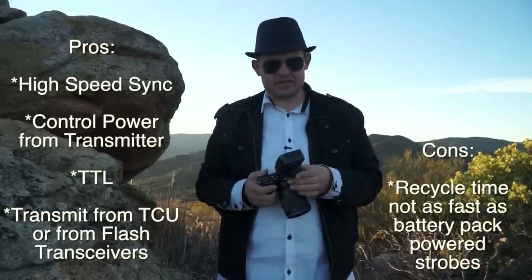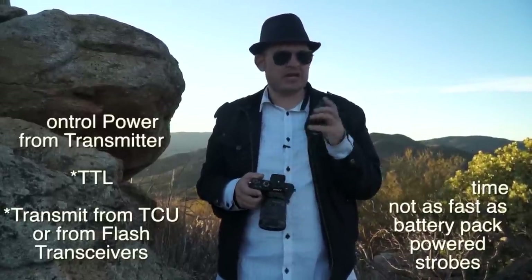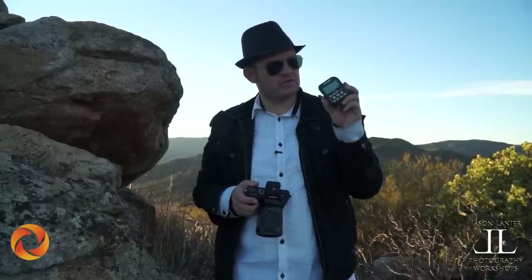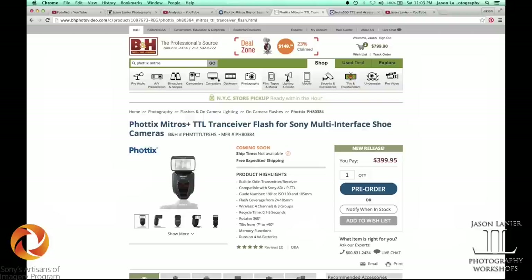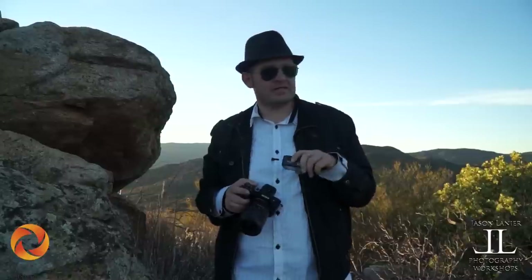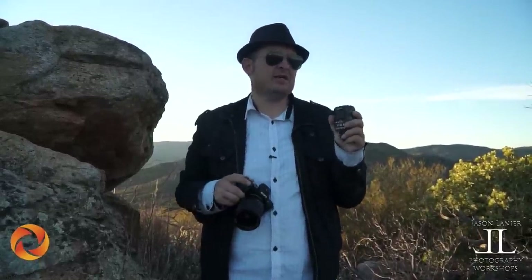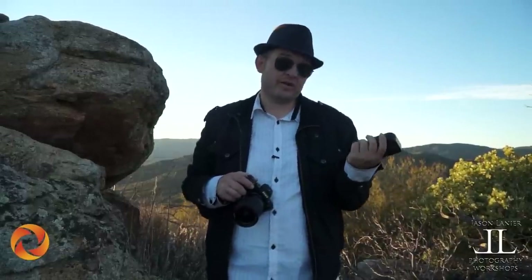First off is the Phottix system. You can use the Phottix system — I did a separate video on this that covers high-speed sync and everything. With this system, you can use the Phottix Odin transmitter with the Phottix Mitros for Sony transceiver flashes. These flashes work really well. With the Phottix Mitros system, you get high-speed sync, transceivers built into the flashes, and a transmitter that allows you to adjust the power ratios. This is the most advanced system available for Sony users right now, and I really recommend it.